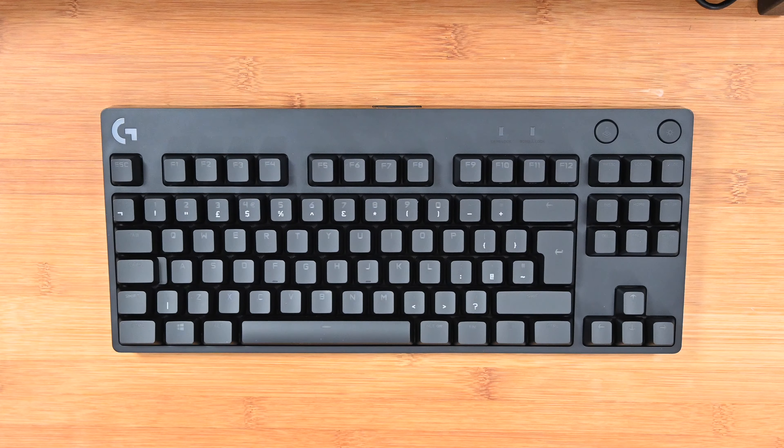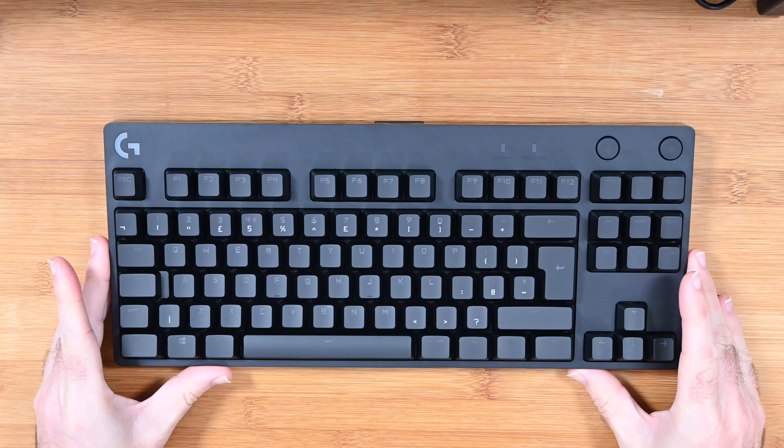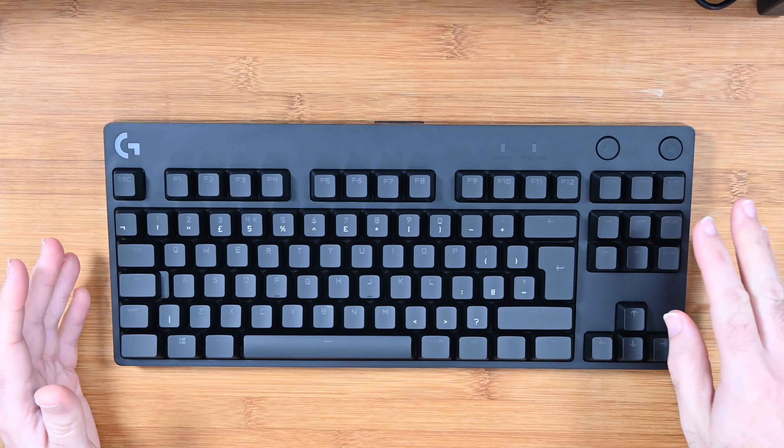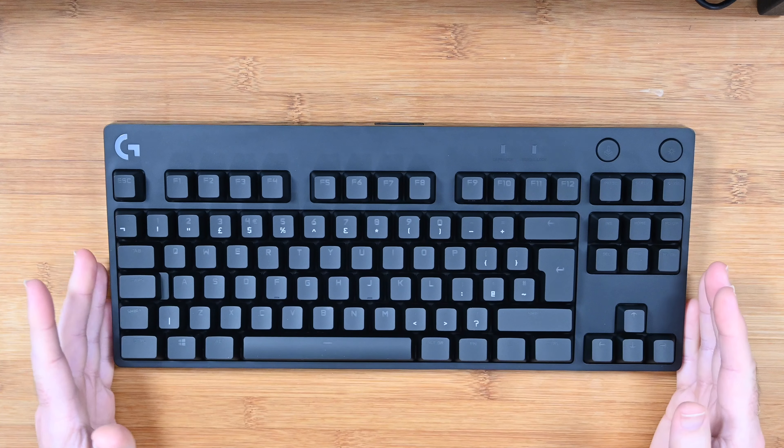I can't wait to share with you my opinion on this awesome, amazing keyboard. It's very stealthy looking, very compact because it hasn't got the numerical keypad, and it's also got some really good lighting effects on it.